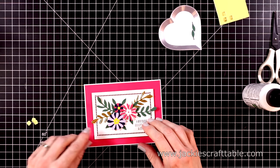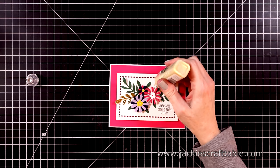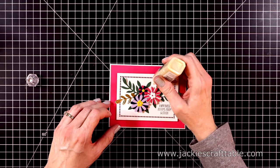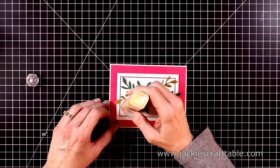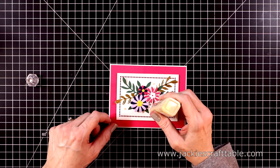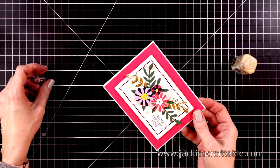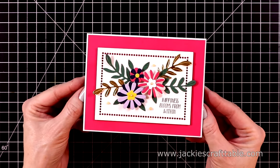The last thing I'm going to do to this card is add some Nuvo drops. This one is a particular favorite of mine — these are called Dream Drops. It's called Gold Luxe, and it's just a soft, pale gold. They're so pretty. I add them to the centers of two of the flowers. Once I'm done adding these, I like to smack it pretty hard on the lid of the Nuvo drops just to flatten out the dots a little bit. Here's a close-up look at the finished card. This sentiment makes it kind of a note card that you can send out anytime.